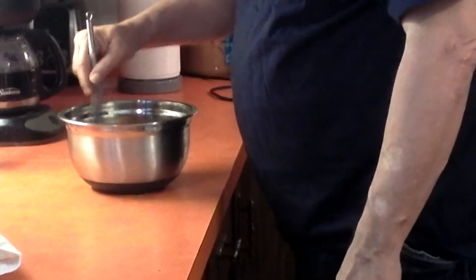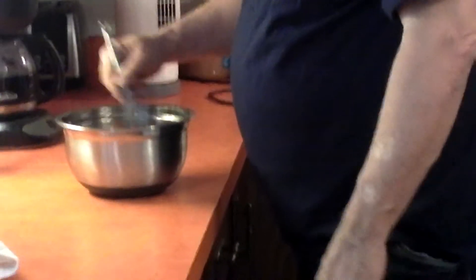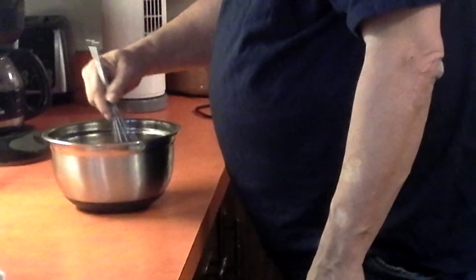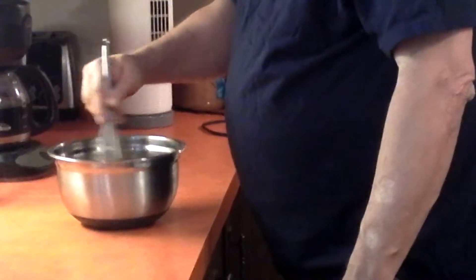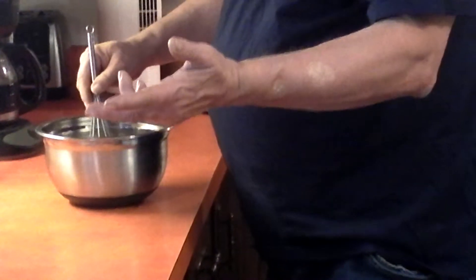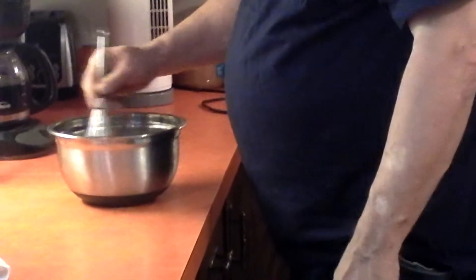All these flavors sitting in here are just going to all blend together — believe it or not. And like I said, if you want a little bit of zing to it, just add some apple cider vinegar, some wine vinegar, any type of vinegar if you want that little bit of zing.